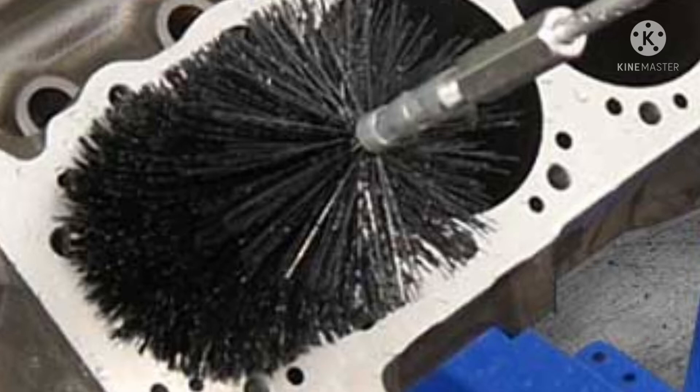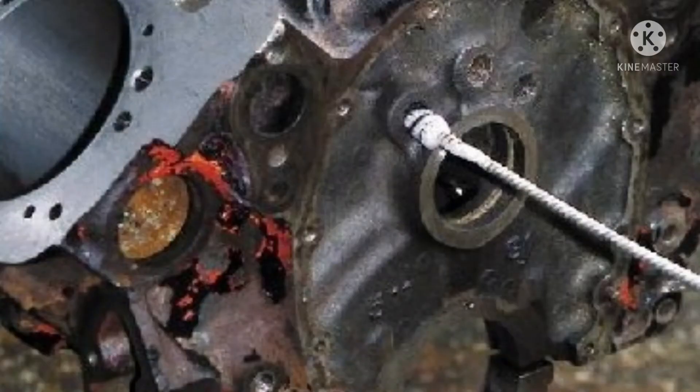Some cleaning brushes are manual type and some are rotating type. Some will be fitted in a socket type — this socket type cleaning brush you can use and rotate through an electrical gun type, then you can clean the same one. Maximum of the oil gallery or water gallery will be cleaned by this brush for the manual type.